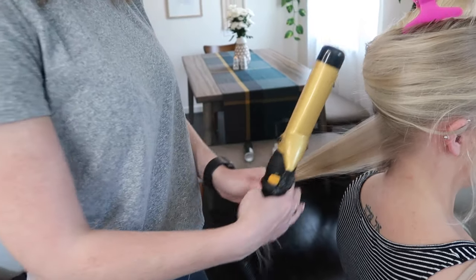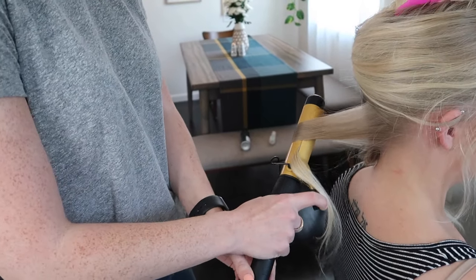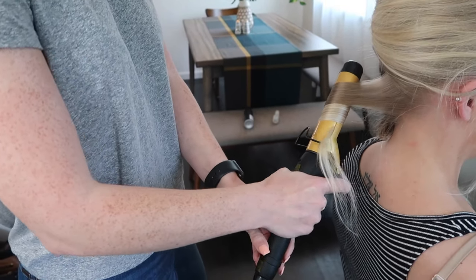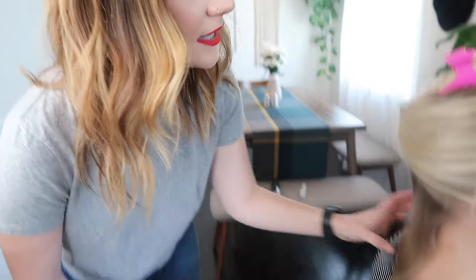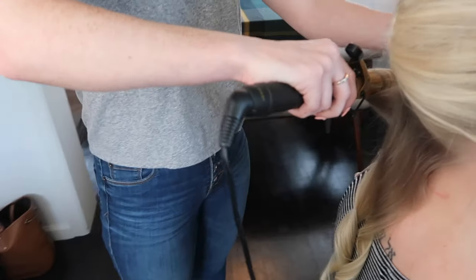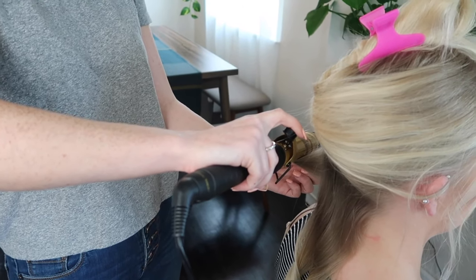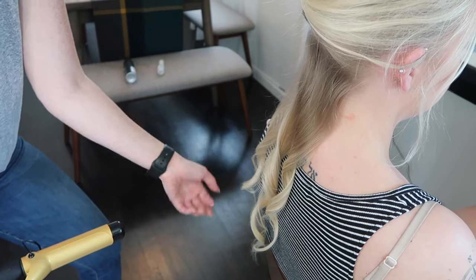For a looser beachy wave, take your curling iron, start in the middle of the hair, clamp it down, then with the lightest touch, slowly open up that barrel a little bit and feed the end of the hair in and just twist up. It's going to take some practice — you pull it through, you don't wrap it around. Whether you're using a wand or a curling iron, the same concept applies: start about an inch to two inches away from the root and hold it on there. It does create a slightly different curl depending on the tool.